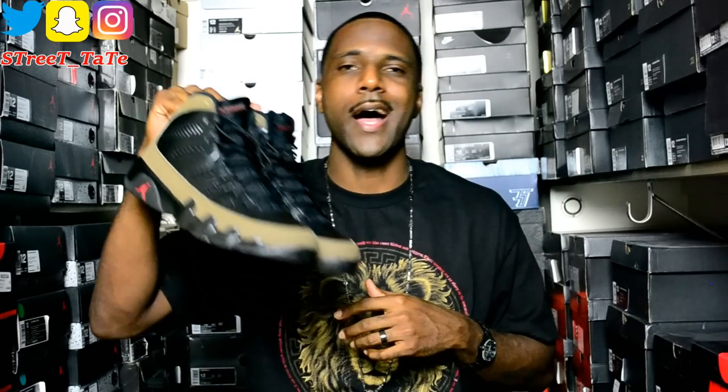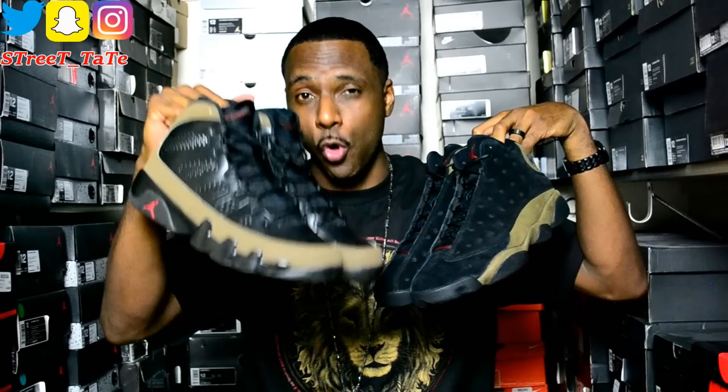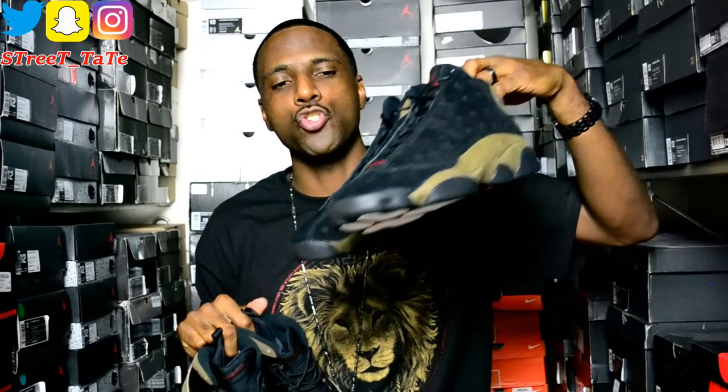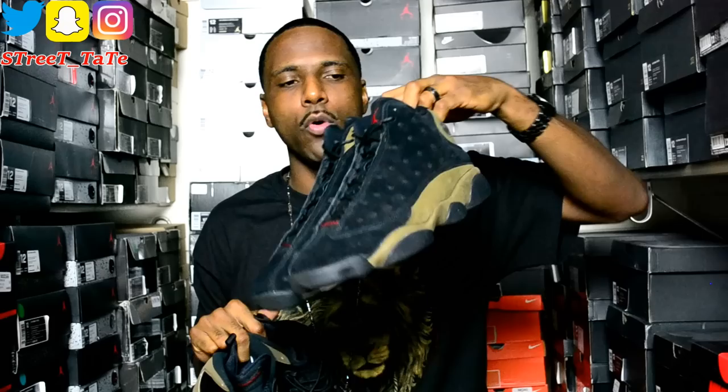This video is a comparison of the 2012 release Jordan 9 Olives versus the January 20th, 2018 released Jordan 13 Olives. This is an original colorway for the Jordan 9 Olives, and this is the first time that this colorway — black with olive on the bottom — is going to be on any other Jordan. It's now on the Jordan 13s. Jordan brand chose to use this colorway on the 13s, though I think they should have chosen a leather upper instead of a 100% suede shoe.